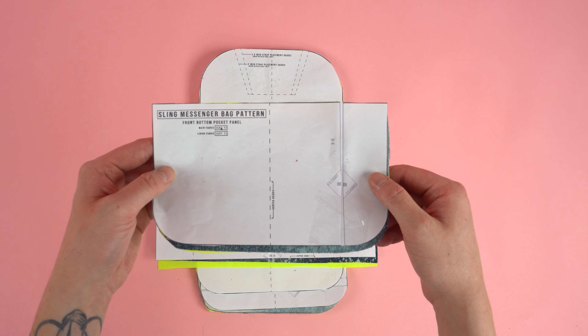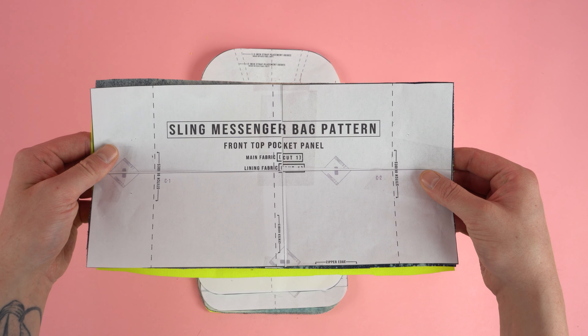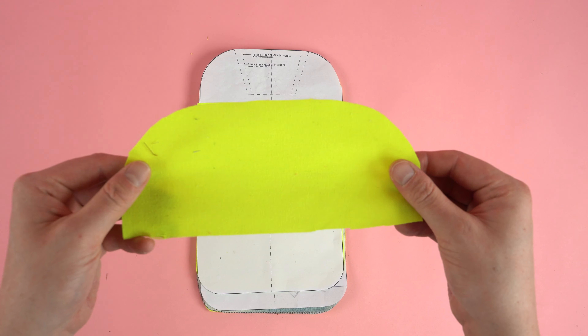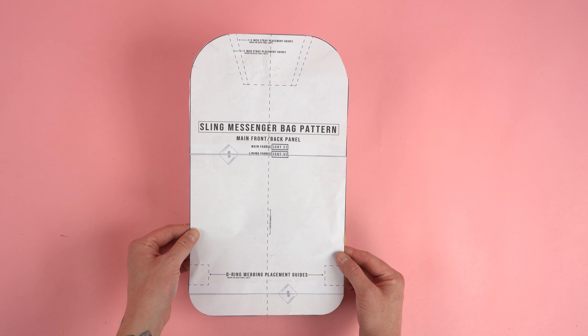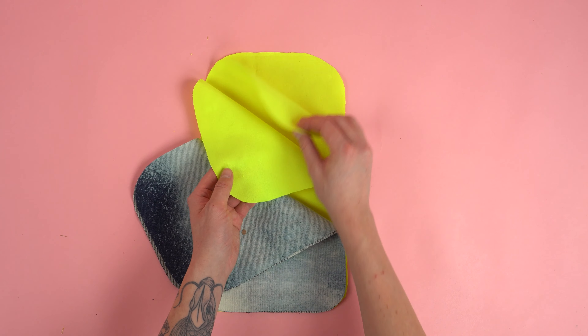Two front bottom pocket panels (one from main fabric, one from lining), two front top pocket panels (one from main fabric, one from lining), one inside pocket top panel cut from lining, one inside pocket bottom panel cut from lining. And lastly, five main front back panels: two cut from main fabric and three cut from lining.